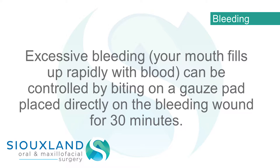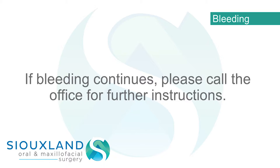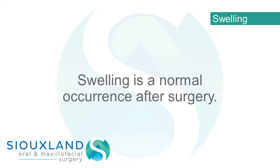Excessive bleeding — when your mouth fills up rapidly with blood — can be controlled by biting on a gauze pad placed directly on the bleeding wound for 30 minutes. If bleeding continues, please call the office for further instructions.